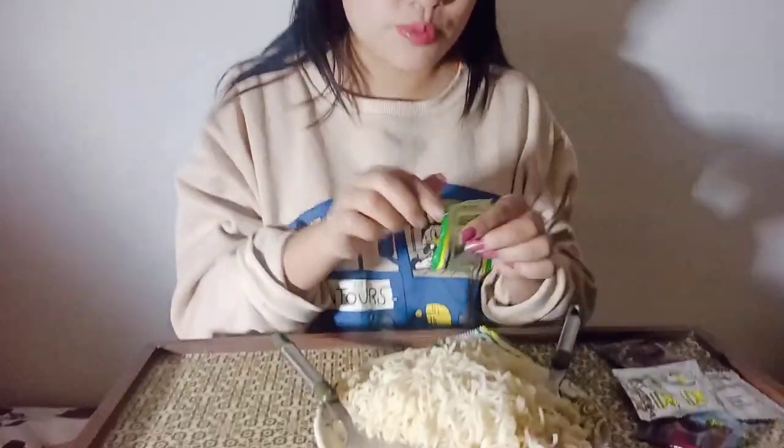Guys, I'm done with my quick meal. We don't have electricity right now so I have to use this lamp. I will now put in the masala.